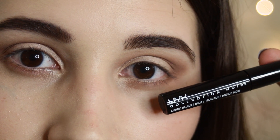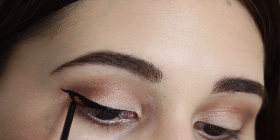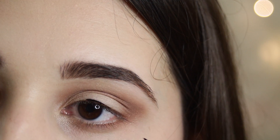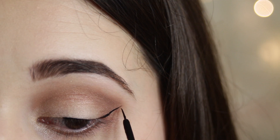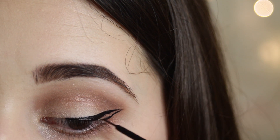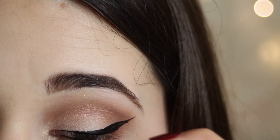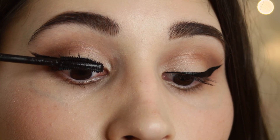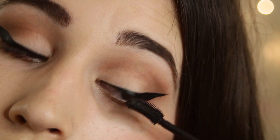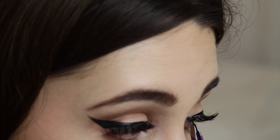Using my NYX liquid eyeliner, I'm going to do my eyeliner. Using my Maybelline Lash Sensational Mascara, I'm just going to coat my lashes, top and bottom. And then I'm going to be applying false lashes. That's it for this eye look.